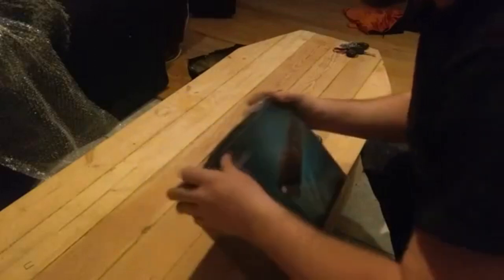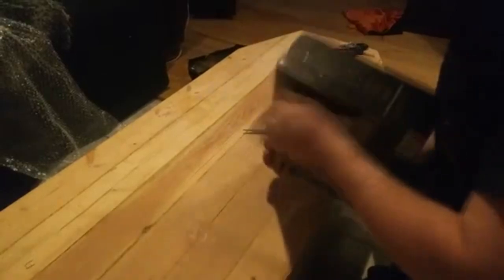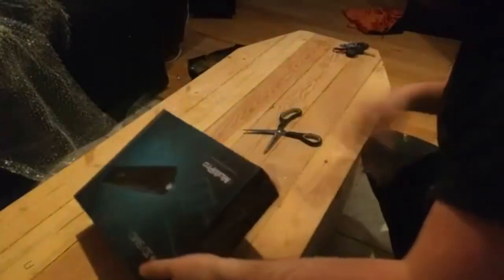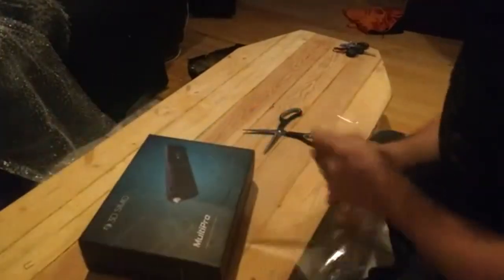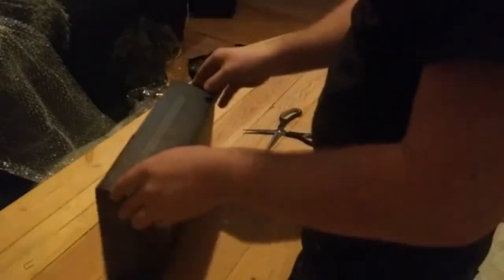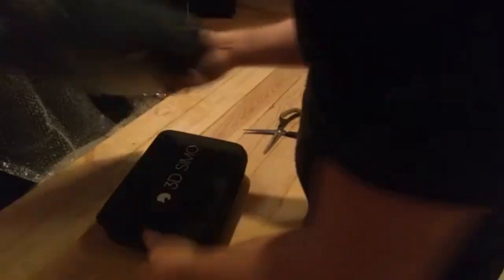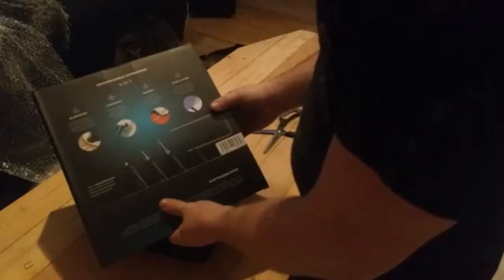Oh, look at this. There's some wrapping — it's kind of over-wrapped, tape holding everything. Nice heavy-duty case. Back of the package says four-in-one: 3D drawing, soldering, burning, and cutting of styrofoam. Awesome.